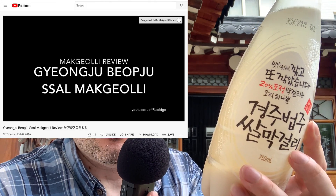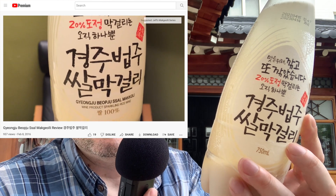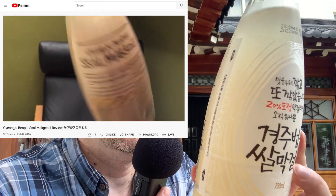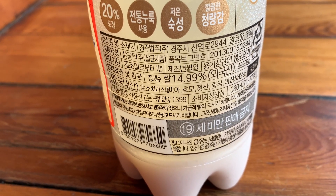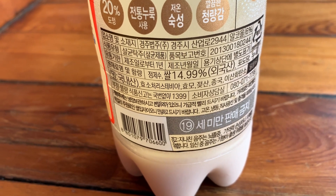I have had this brand before, imported into the U.S. I tasted this 6 years ago, so this is a re-review. The ingredients are water, rice, nuruk, enzyme-treated stevia, yeast, lactic acid, and carbon dioxide.